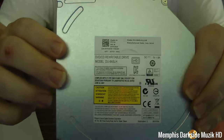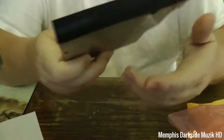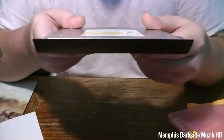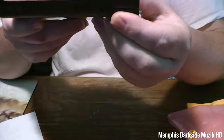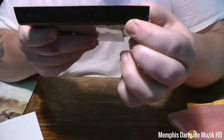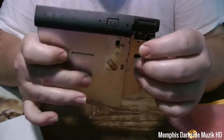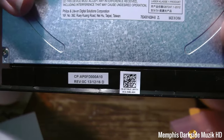Here's the information right here. Here's the DVD writer. This right here is a DVD writer. And then you have this guy right here — that's what I was mainly looking for. That's the Dell part number. That right there is just a quick unboxing of this Optical Drive.